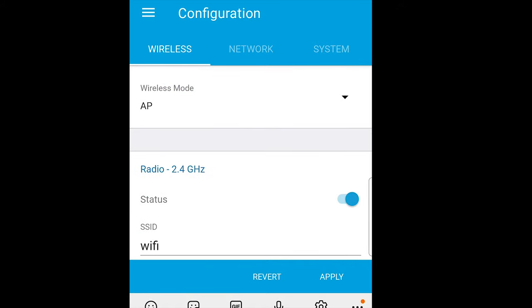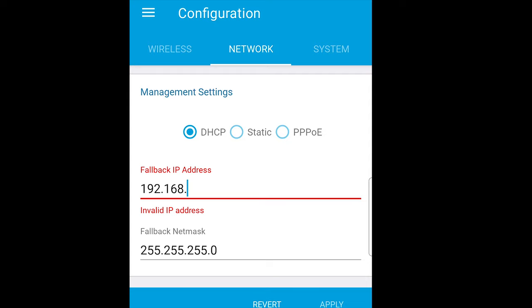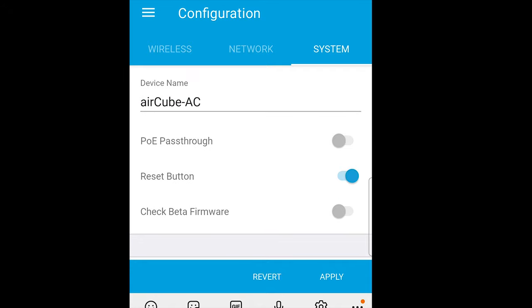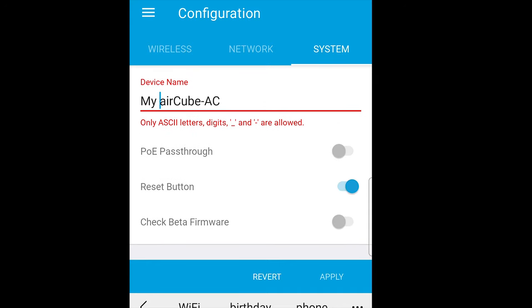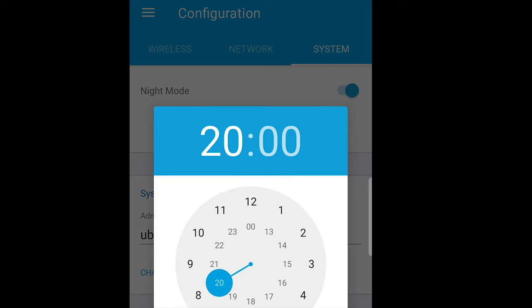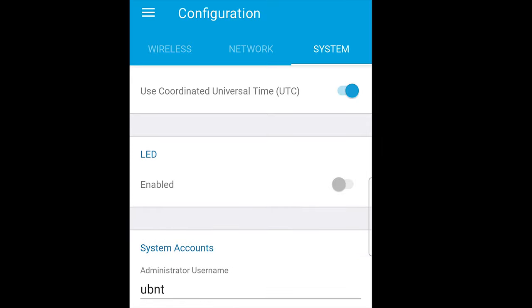The most important change in the network settings is to take it out of router mode and put it into bridge mode. This means it will get its IP address via DHCP and won't conflict with any routers on the system. Also set a fallback IP address so you know how to reach it if it disconnects from the network. You can also rename the device here. If you want to use the PoE pass-through, select that option. You can also enable night mode to turn off the LED at a set time — for example, off at 8pm and back on at 7am.